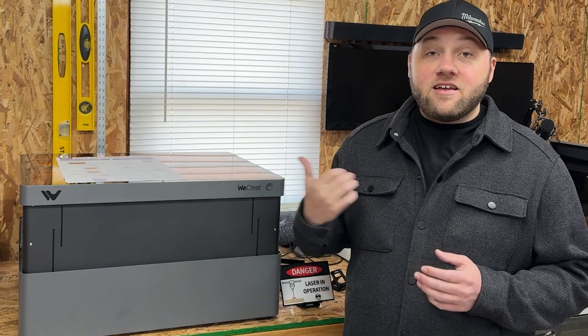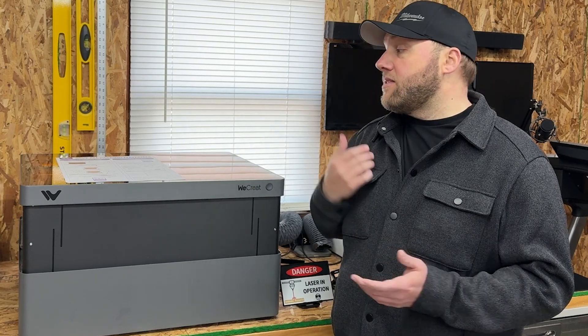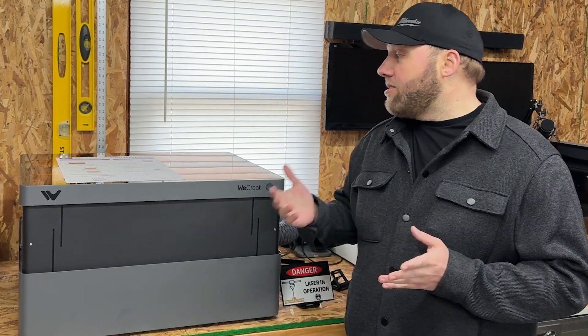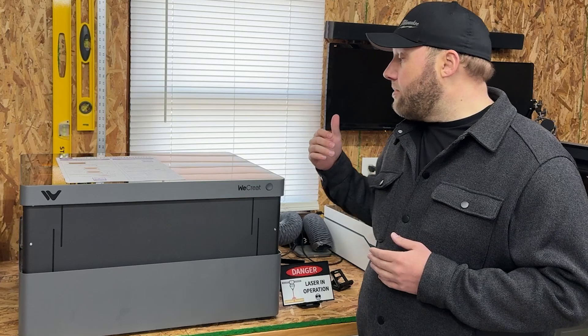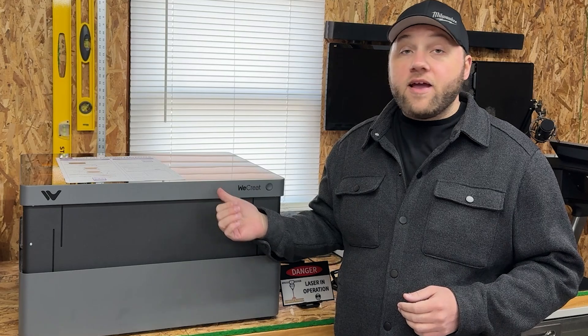This machine also has framing technology in the software — added a couple patches ago — where you can actually frame out your laser path of what you're engraving. That's a nice feature to have. All of the ports on the back are the exact same as the old Vision, so check out my last video if you want to see those. You just vent it right out the window or get the fume extractor. I personally vent out the window and think it works a little bit better.